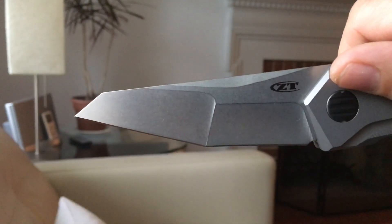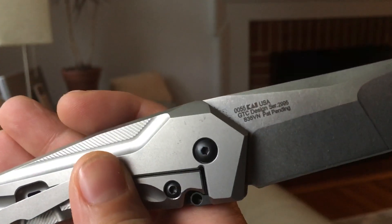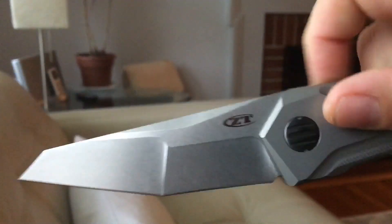This is on bearings — your typical ZT build, stout as hell, very sharp and nicely made. This is S35VN steel — I initially said 20CV, but I'm sorry, it's S35VN.